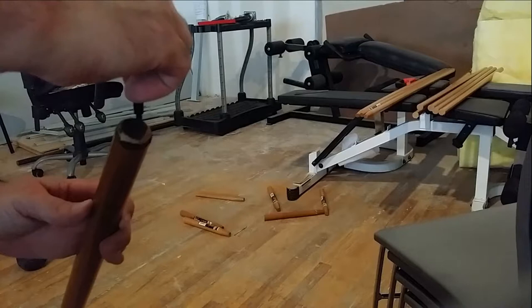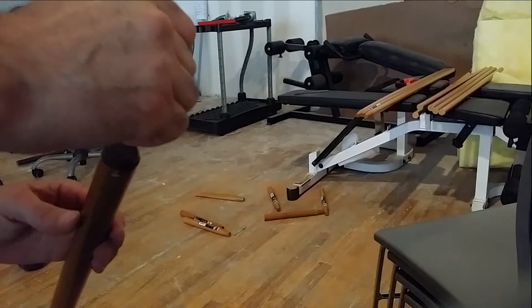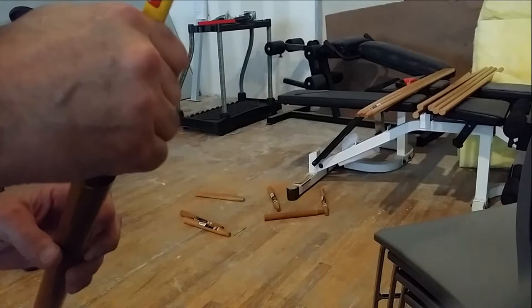Once you've cut your wand to length and filed it down, then you're ready to go with various types of wand exercises. In the next video, I'll show you some of the variations of wand exercises that you can start to experiment with.